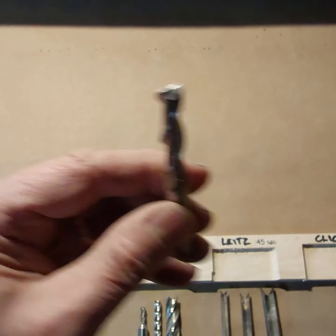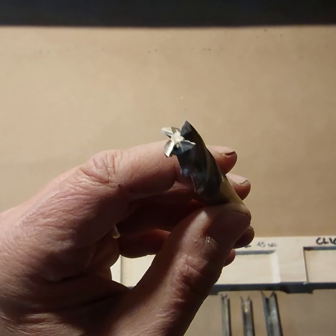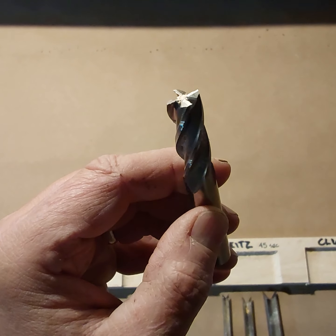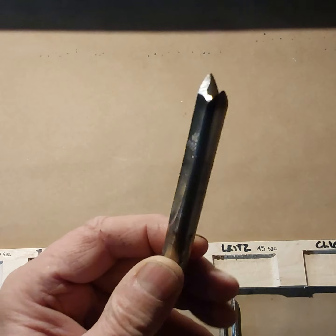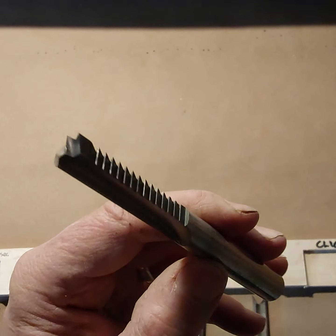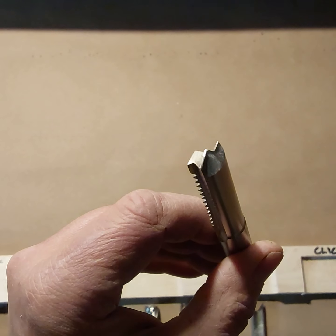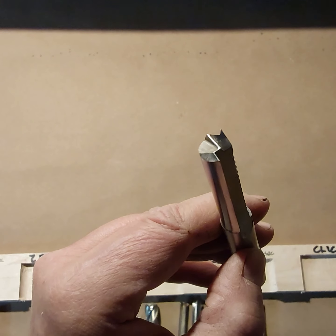The four-flute is a little bit slower, but I think these are the cleanest. The leets have a unique shape with two prongs and long flutes; they're made out of high-speed steel. The Clyco has a serrated edge for moving chips, a clean edge, and a cutter on the end for a clean bottom cut.